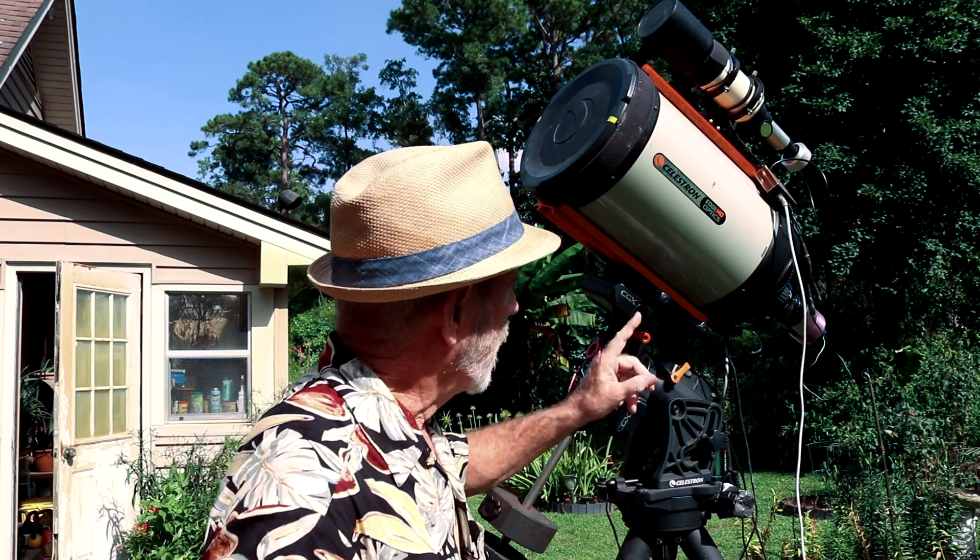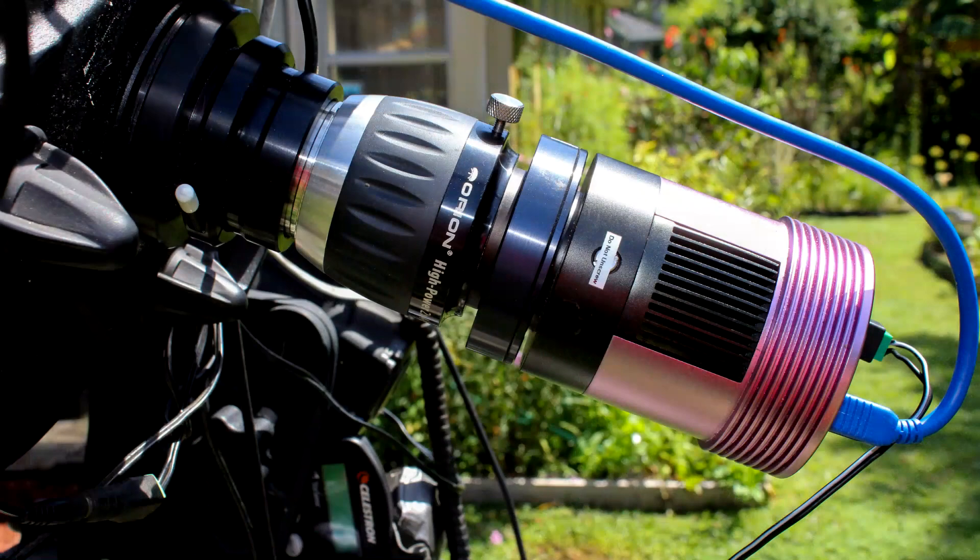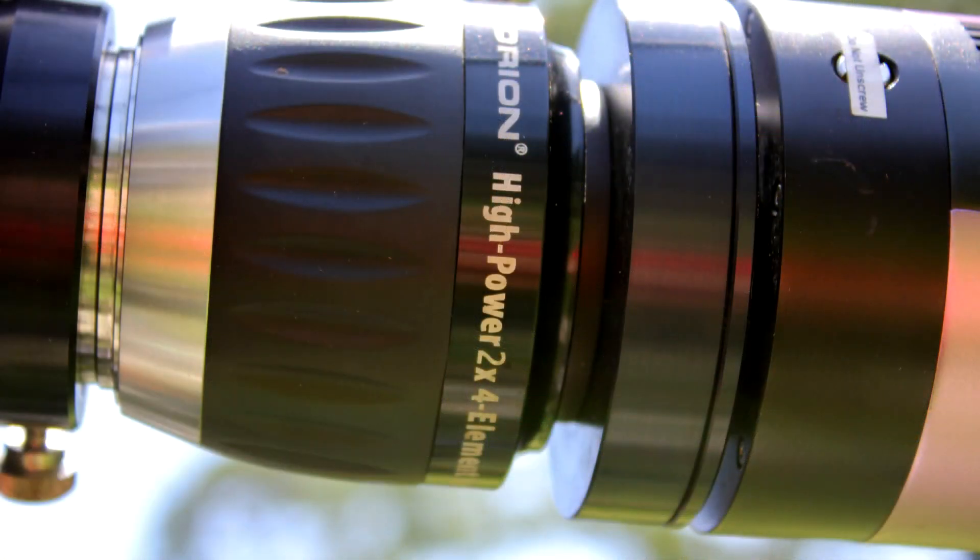Now if you have an F10, like this Celestron here — it's an F10 telescope — you'll see much more. The drawback is it's a tighter field of view and much more difficult to star-align with the longer focal length. With a Barlow lens attached, it amplifies it twice. I have a 2x Barlow lens and that goes from F10 to F20, or basically a focal length of 2,800 millimeters to 5,600 millimeters. That is a long focal length, but you get a much larger view of the planets.